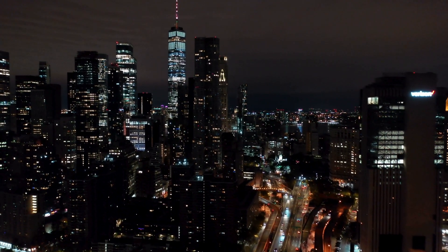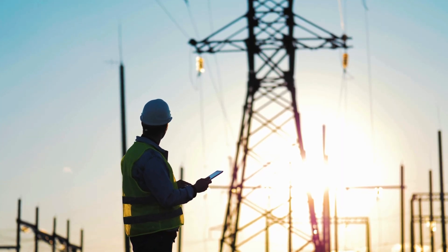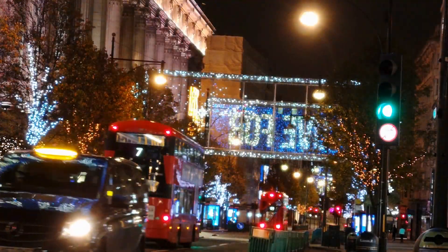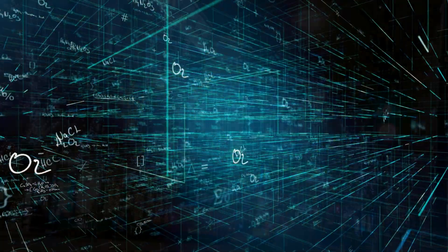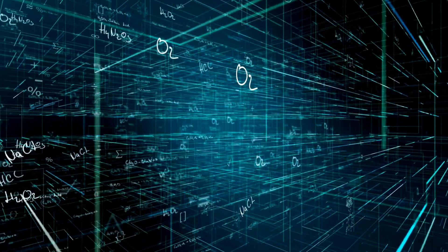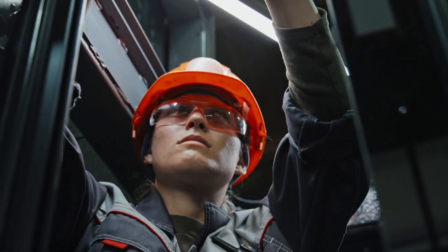When you think about the backbone of modern civilization, electricity is one of the first things that comes to mind. It powers our homes, our industries, and every aspect of daily life. But what truly brings electricity to life isn't just the science — it's the skilled electricians who work behind the scenes to keep everything running.